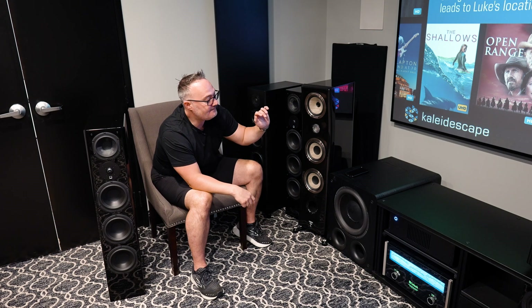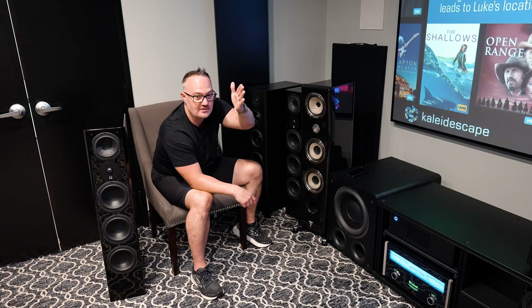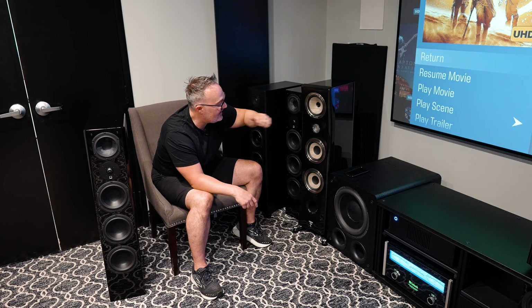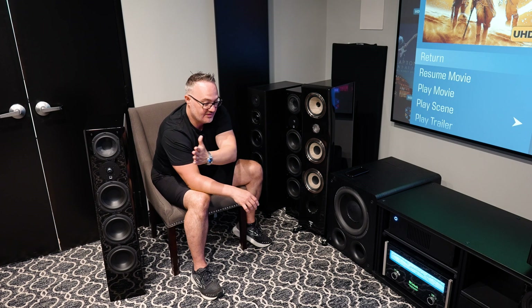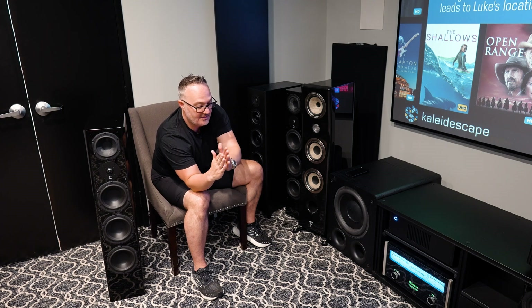So the tweeter plays high frequencies and goes down to a certain number depending on the tweeter. Then the midrange driver picks up — it's a light material that can move really fast and keep up with the tweeter, but not all the way. The tweeter does its range, then the midrange takes over, and there's hopefully some overlap so there are no gaps in the frequency range.